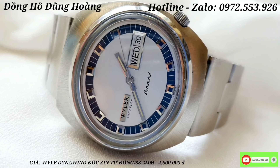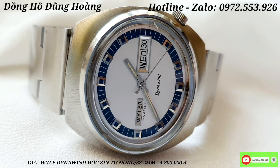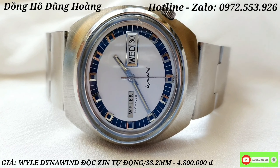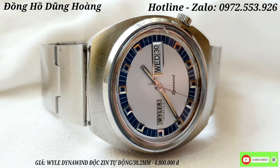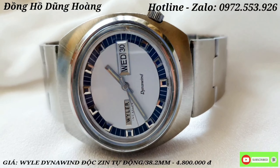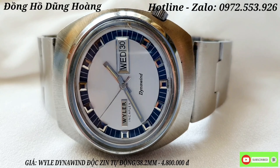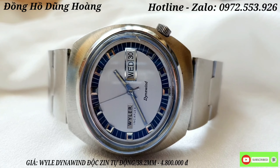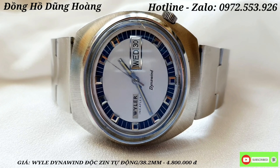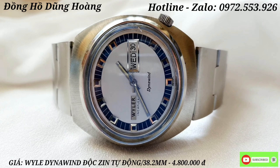Anh em cùng chiêm ngưỡng tổng thể nét đẹp di nguyên bản - chưa đánh bóng spa bất kỳ thứ gì cả. Chiếc đồng hồ này có 2 lịch ở vị trí góc 3 giờ, và thương hiệu logo Winner ở vị trí 9 giờ, cũng rất là độc đáo. Chiếc Winner làm từ thép không gỉ nên anh em chơi thoải mái. Những chiếc Winner này không chống được nước - ở thời điểm bấy giờ chưa có chế độ chống nước, nên mua về hãy nâng niu và đeo cẩn thận. Giá em giao là 4 triệu 800 nghìn đồng.